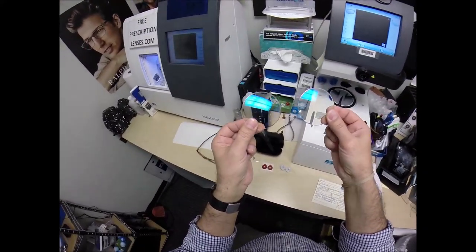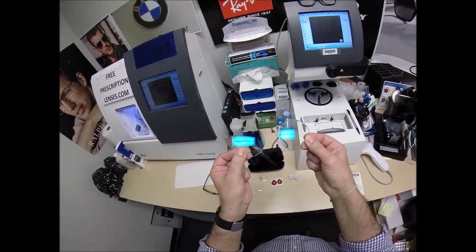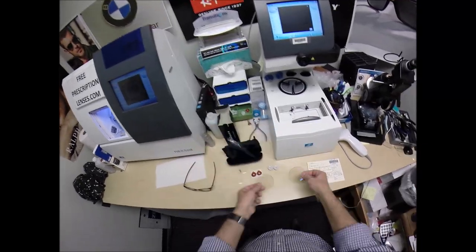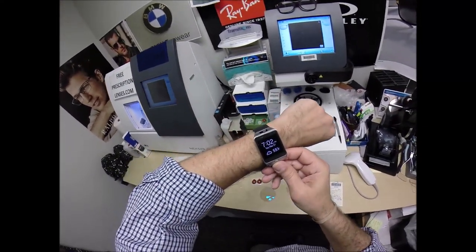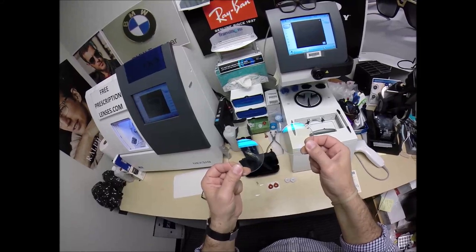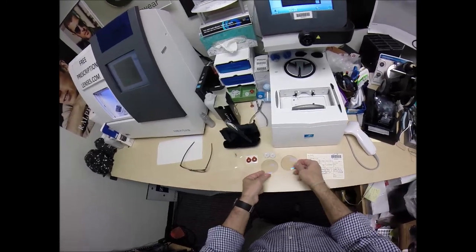Bully, you lucky bastard — that's a medical term. There's only one lab in the country that does the Extra Active with the flash mirror coatings on the Extra Active. These are made by Essilor. That lab is in California. Today is March 31st, 2020, in the middle of the corona scare. This lab in California is going to shut down for three weeks. You got the very last pair of the flash mirror coatings.